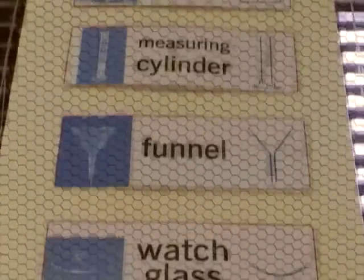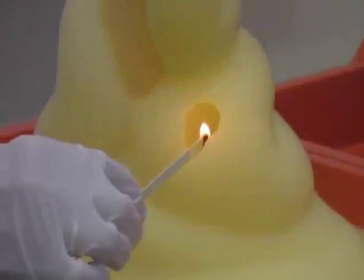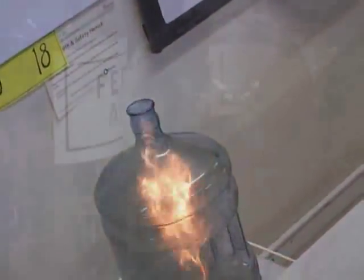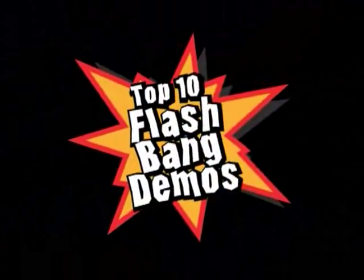If you are searching for inspiration in the classroom, why not take a look at the Institution of Chemical Engineers Top 10 Flashbang Demos. Produced as part of the Why Not Convention Campaign, they show that demonstrations can be fun, safe and relevant. They might even help enthuse your students to become the scientists and chemical engineers of the future.